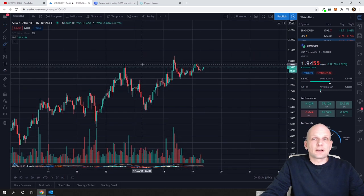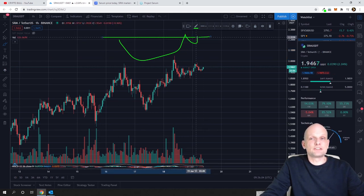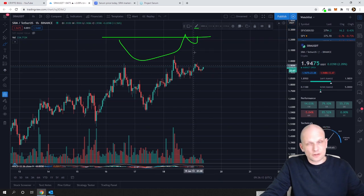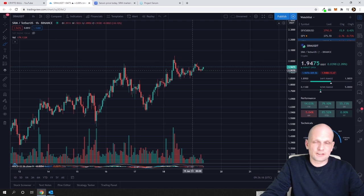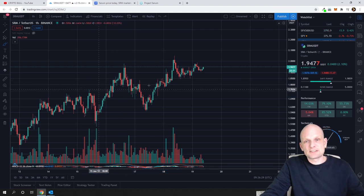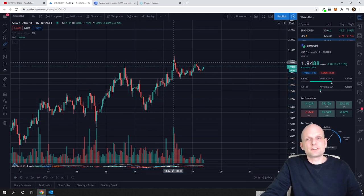The cup and handle consists of a cup, then a handle, and then a neckline. When the handle breaks out above the neckline and confirms it, the pattern completes and the breakout continues. You have to be careful — cups can't be triangle-shaped. As you can see here, this first shape has a triangle form, so it is not a valid cup. But if we look on the hourly chart for SRM/USDT, you can see it has clearly drawn a proper cup.